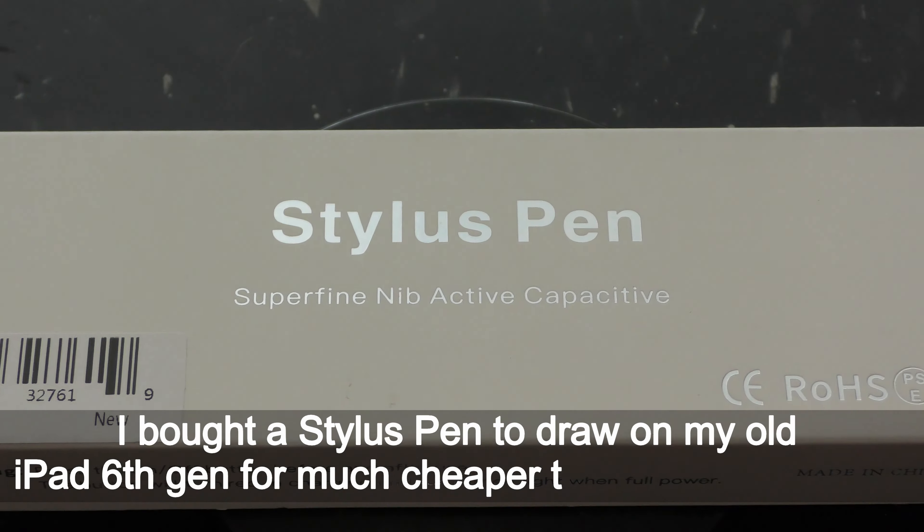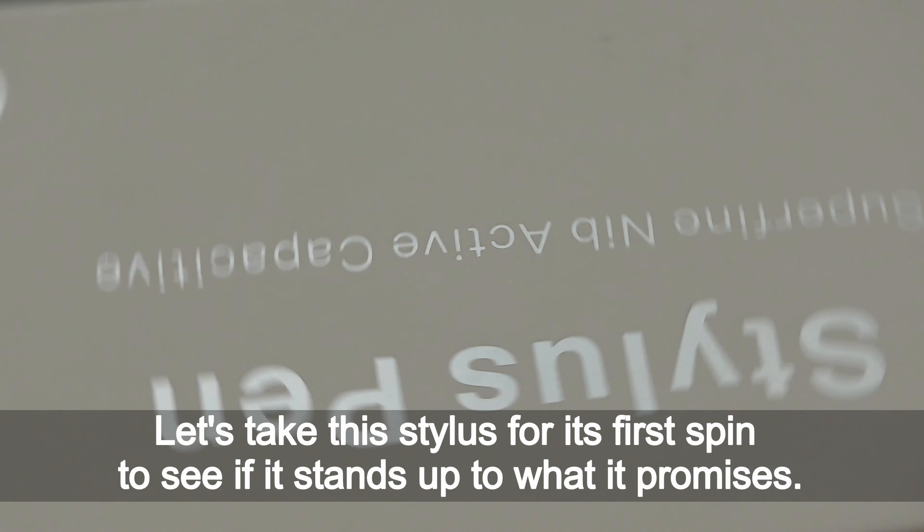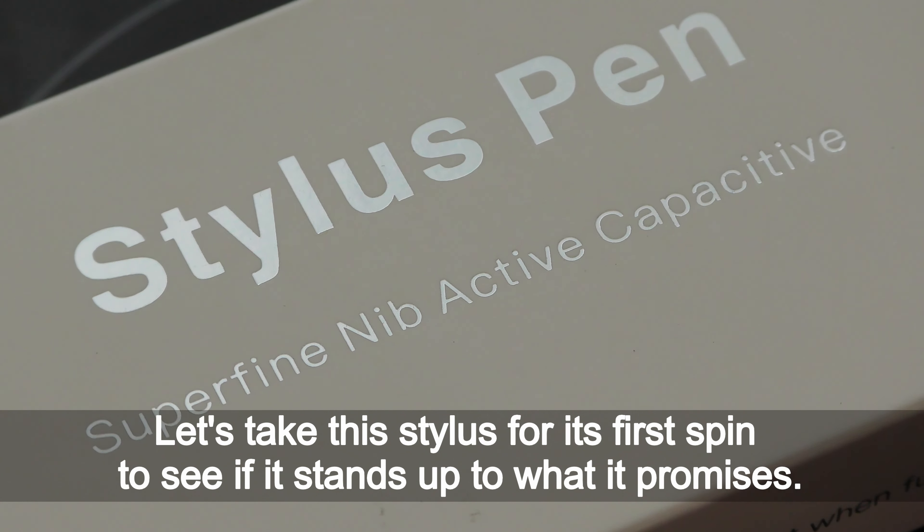I bought a stylus pen to draw on my old iPad 6 Gen for much cheaper than Apple Pencil. Let's take this stylus for its first spin to see if it stands for what it promises.